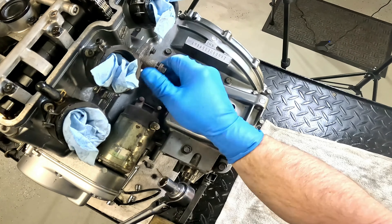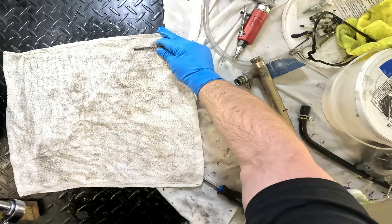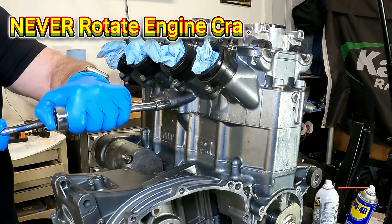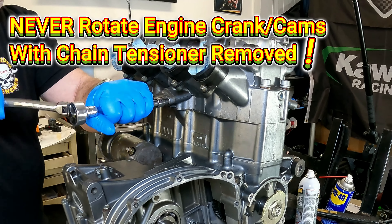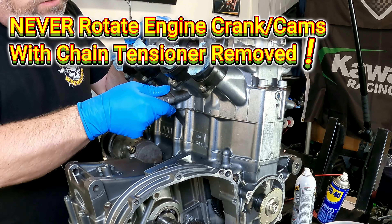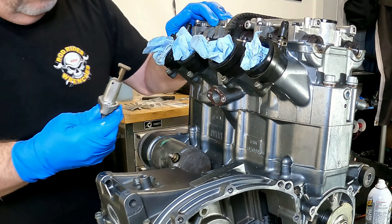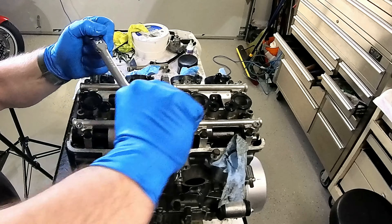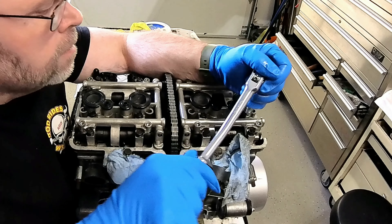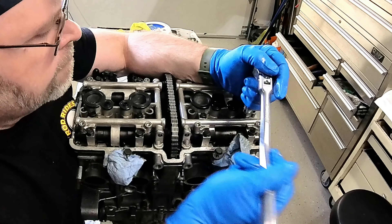There's a guide pin in there that helps align the spring to the bolt, so watch out for that when you remove it. Next, the tensioner itself can be removed. Never rotate your engine crankshaft and cams over with the tensioner removed. This can cause your cam chain to jump on the sprockets, so make sure you have all your timing marks set up perfectly before taking the tensioner out. Now the bolts that hold down the camshaft keepers can be removed. These bolts are all numbered one through sixteen, so remove the bolts in reverse order starting with number sixteen and then working backwards to bolt number one.